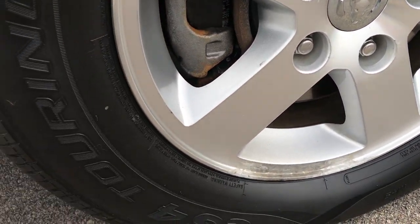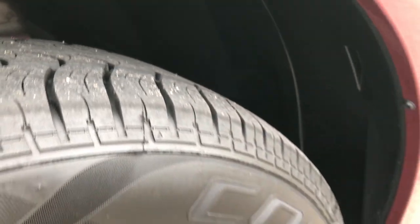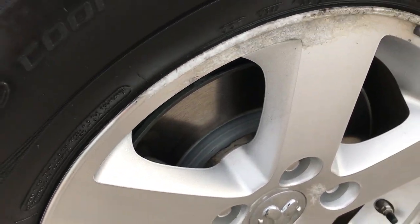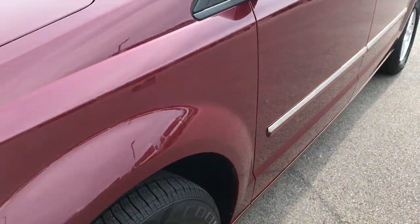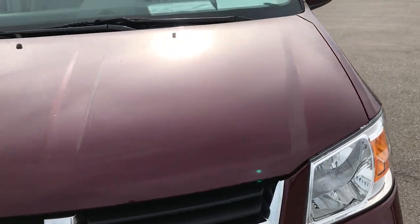Has Cooper CS4 Touring tires. These front tires are probably about 70-80%. Rims are factory alloy rims. Looks like we got new brakes on there. The rim's got just a little bit of corrosion, but it is an 09 — hard to believe, the vehicle's eight years old already.